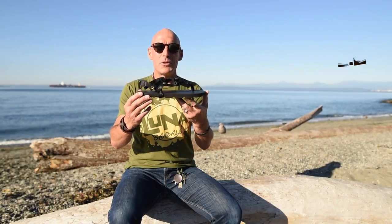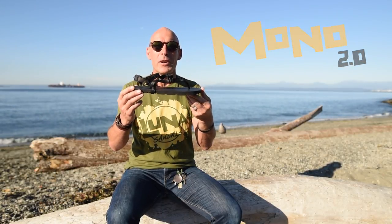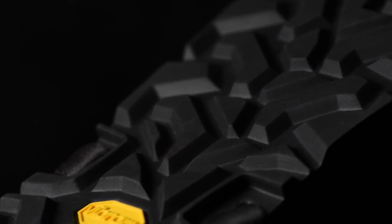Howdy, this is Barefoot Ted and I'm here to introduce you to the Mono 2.0. This is our go-everywhere, do-everything adventure sandal made right here in Seattle. Named after me, El Mono, Ablador, the talking monkey from the book Born to Run.